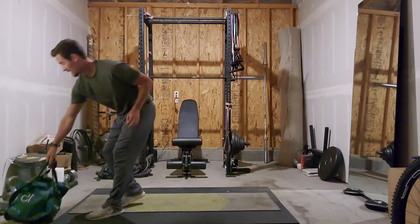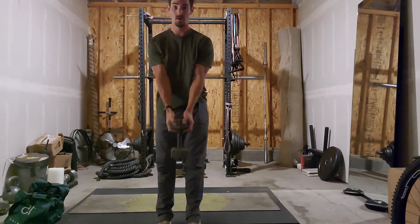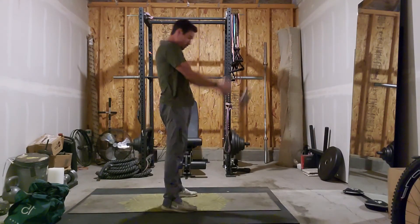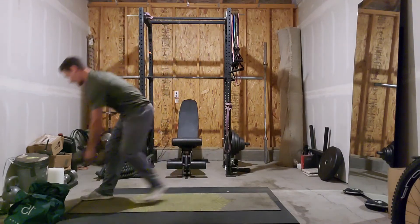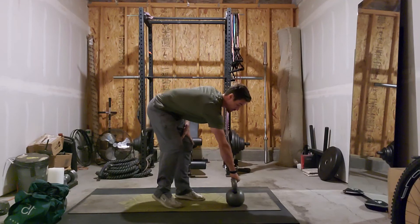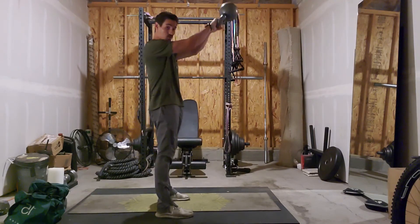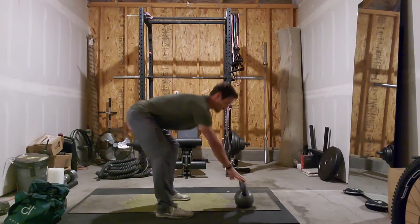Let me show you how you would do this with a dumbbell — hold it on either side of the bell portion, between the handles. Inhale on the way down, exhale as you push back up. And of course the kettlebell, which is the typical implement you'll see these done with. Starting with it in front of you, thrusting it behind, driving through your heels to power that bell up.